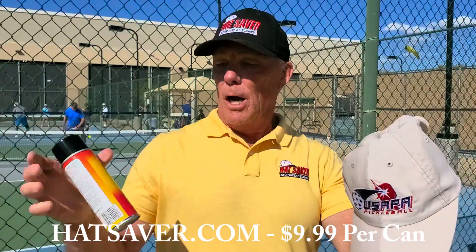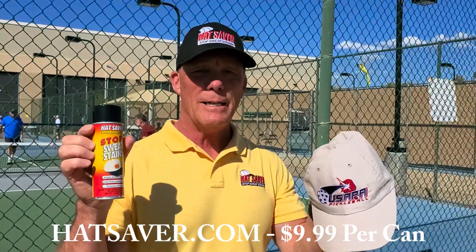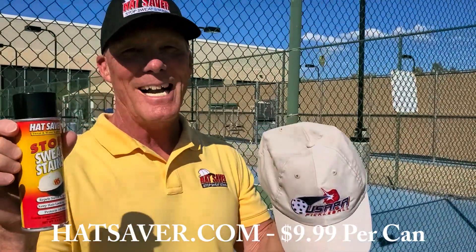All you do is apply Hat Saver one time. Go to www.hatsaver.com — it's $9.99 per can and we'll ship it free. Hatsaver.com.